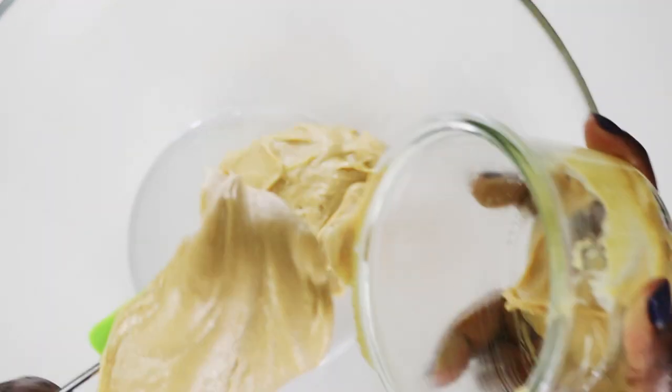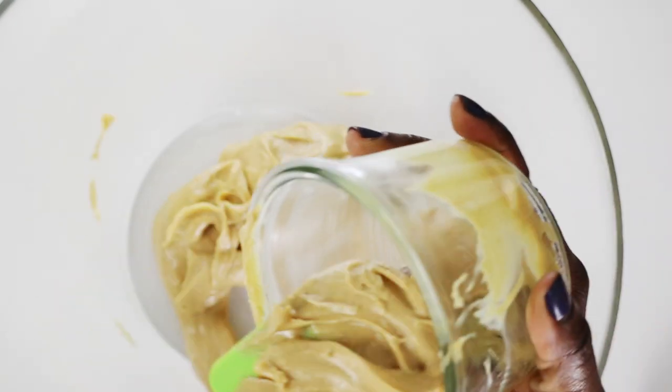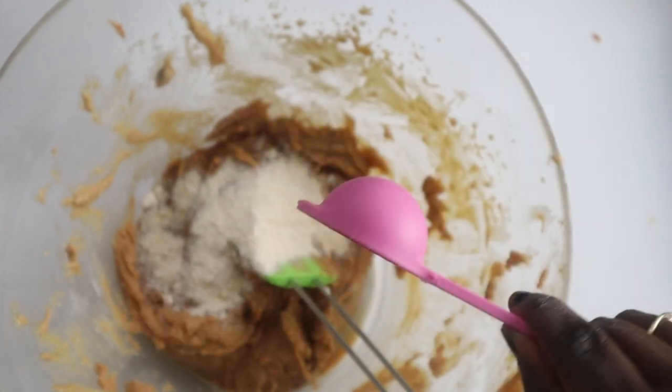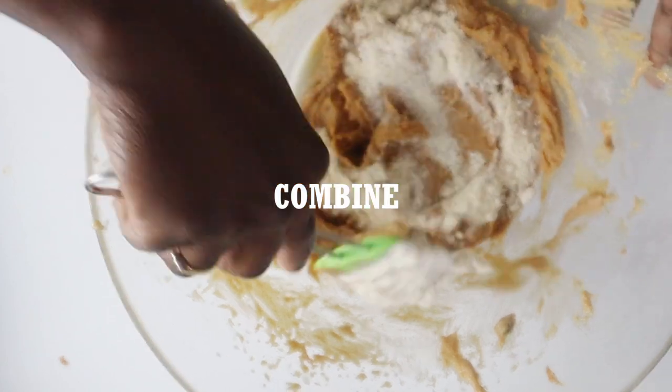First, combine a cup of creamy all-natural peanut butter. I like to leave mine at room temperature so it's easy to scrape out — if too hard, place it in a bowl filled with hot water. Next, add half a cup of powdered sugar-free sweetener and a tablespoon of coconut flour, then combine until smooth and creamy.